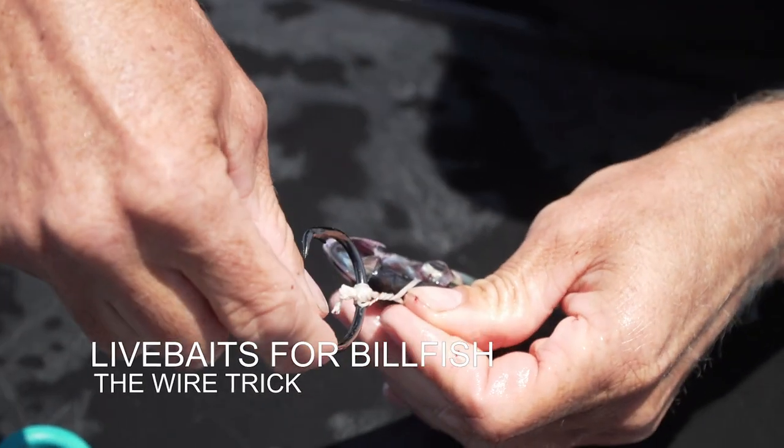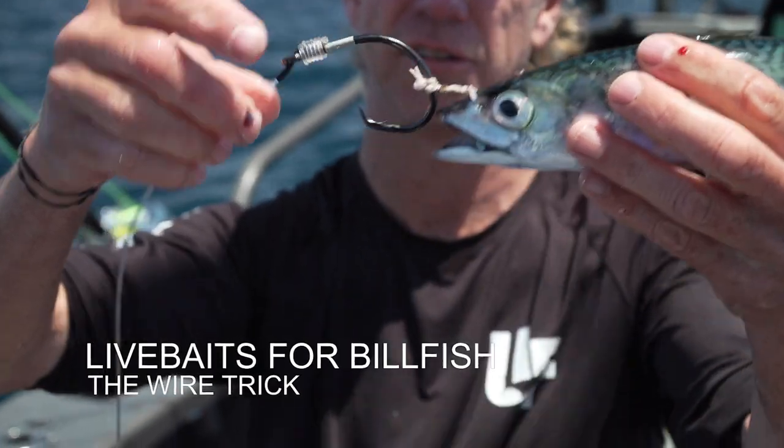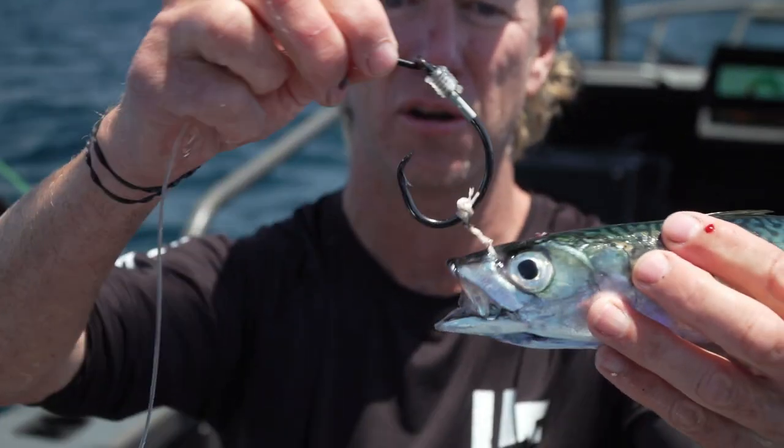By adding this bit of wire right at the end of the rig, now that's stiff. There's no way that hook can push its way back. I'm going to demonstrate using our watch-and-tie view of how to rig up a live bait for a billfish — for any kind of billfish, in fact.